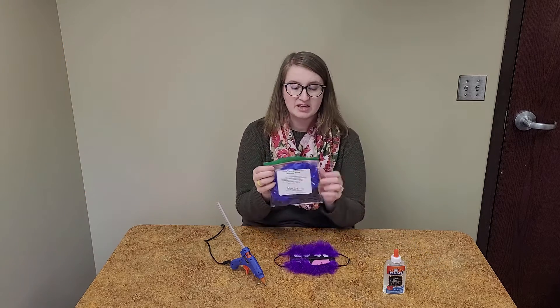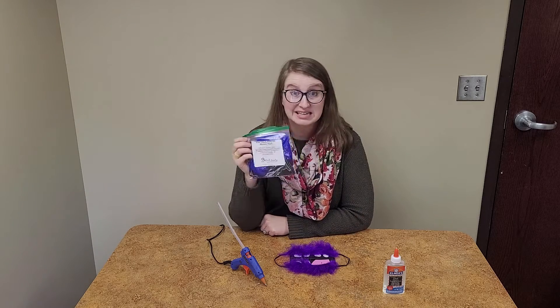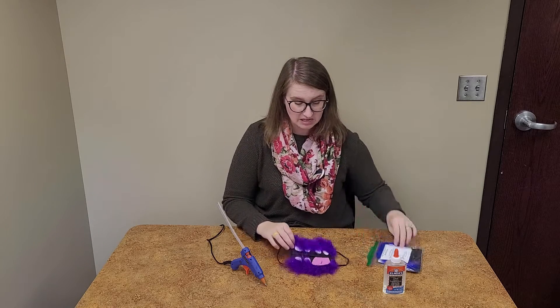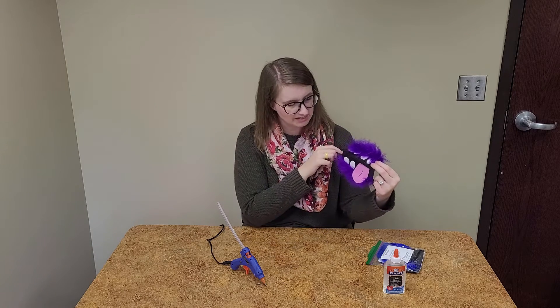You can stop by the Polk County Public Libraries in Columbus or Saluda this month and pick up a free Take and Make kit. Inside your kit you will have all the supplies you need to make one mask — including the fur for the top and the bottom of your monster mask.